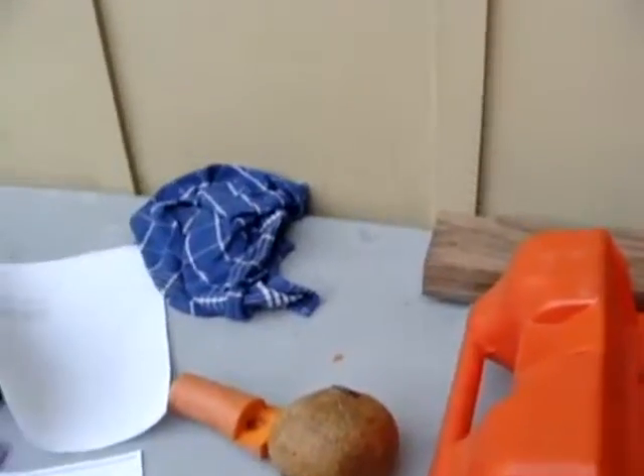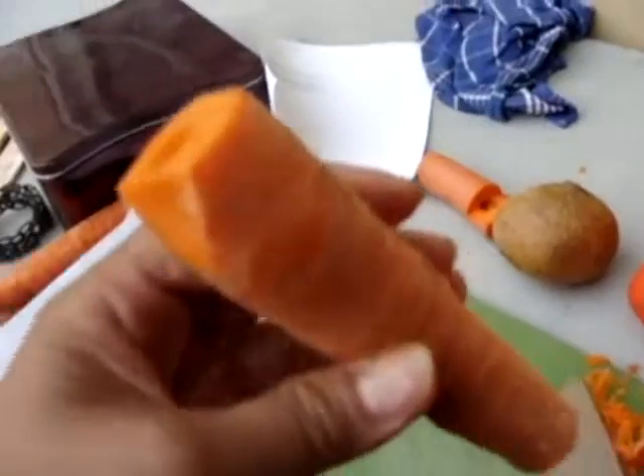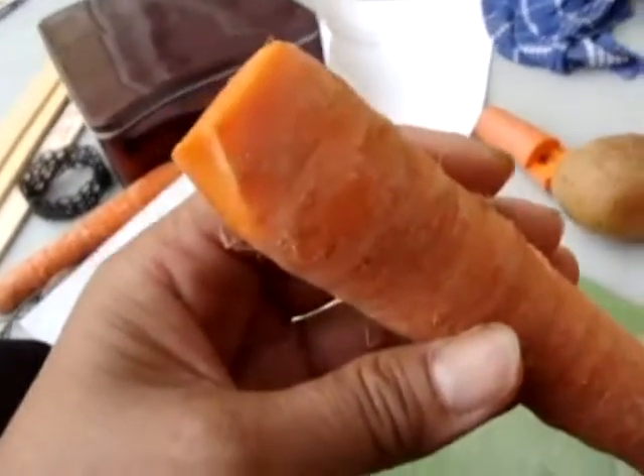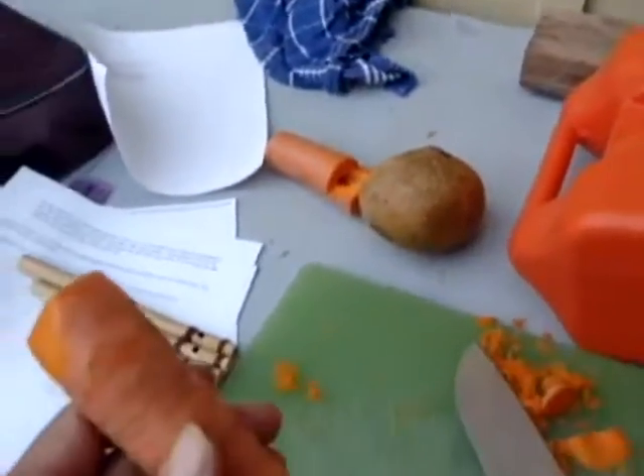Now we'll try to play our carrot flute just a little bit, just making sounds. We're not actually going to do tunes, but it's a minor success. It sounds like an elephant, I know.